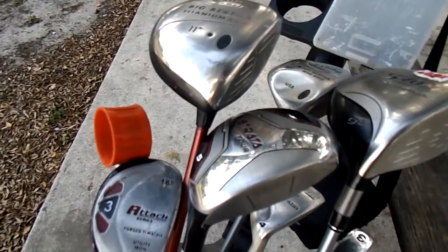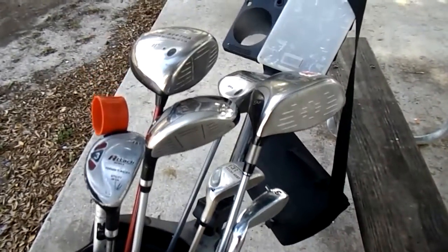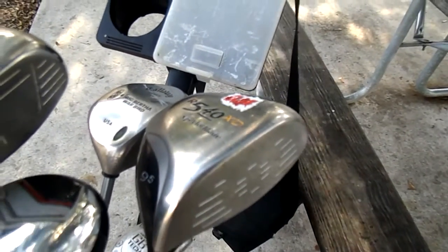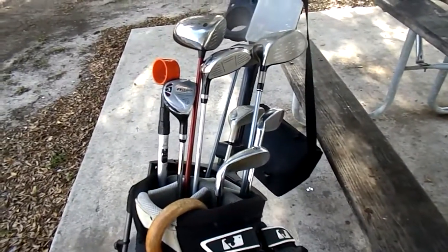I've got a tournament on May 21st, so the iron will be the first one I'll try today. Then we'll go straight to this TaylorMade 540, which has a regular shaft. I usually like a stiff shaft, so we're gonna see what happens.